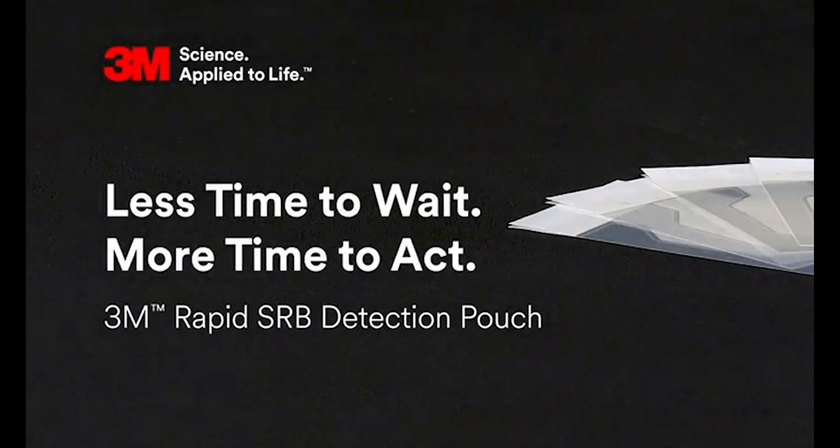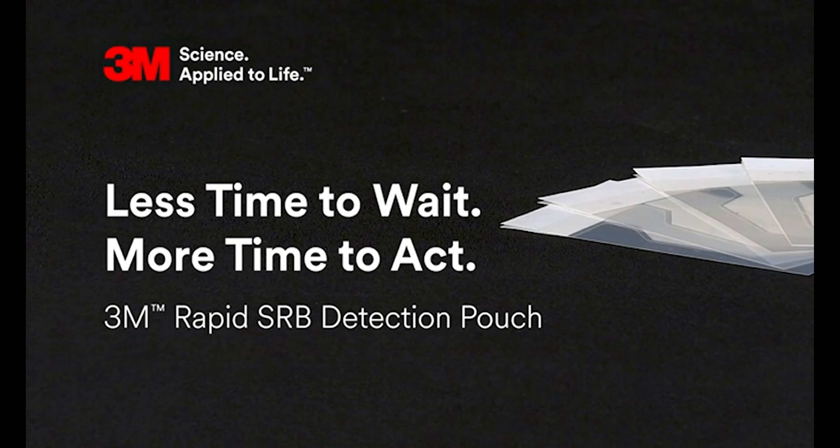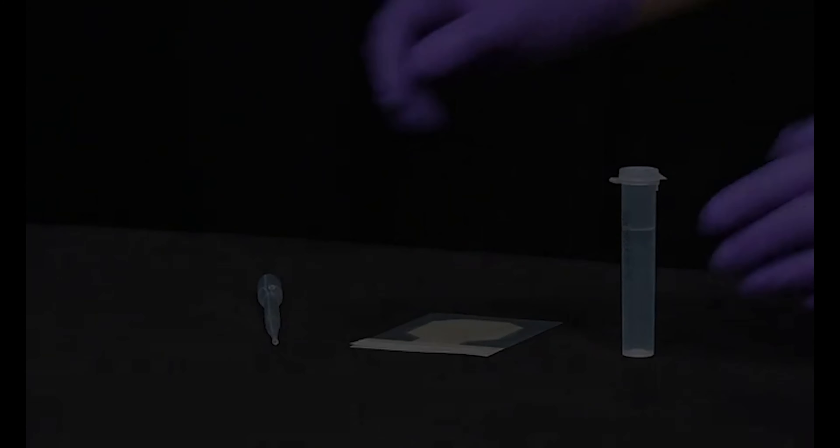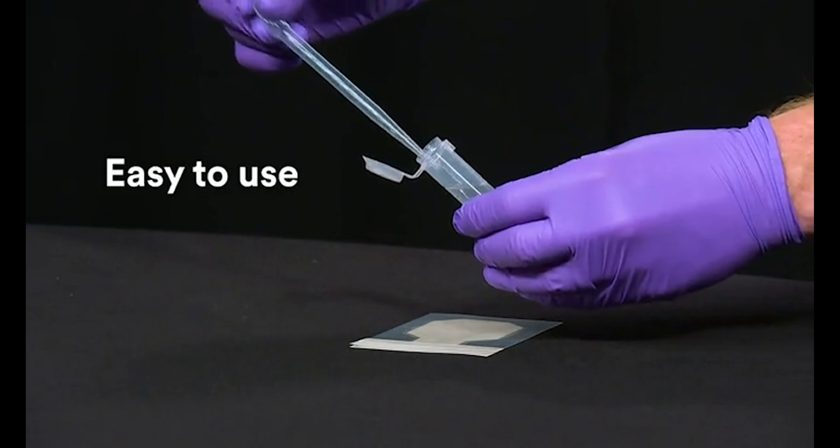Less time to wait, more time to act — a fast, easy, reliable way to monitor for microorganisms that cause corrosion. The Rapid SRB Detection Pouch from 3M is easy to inoculate.